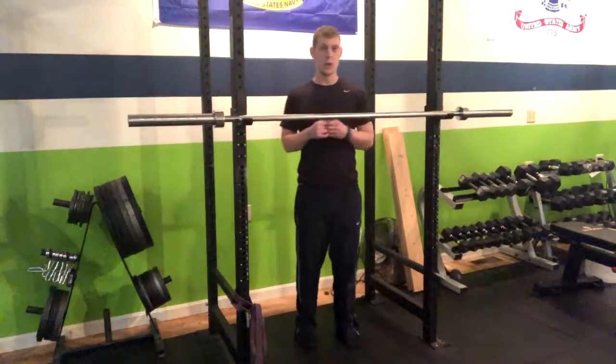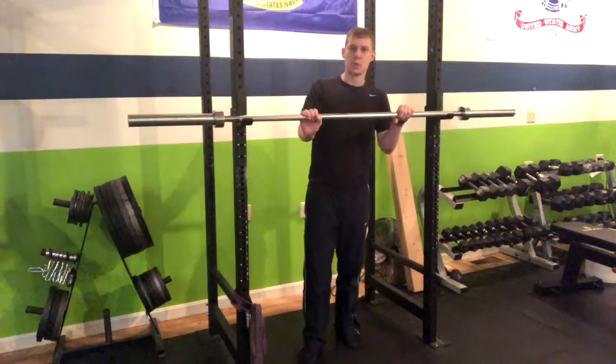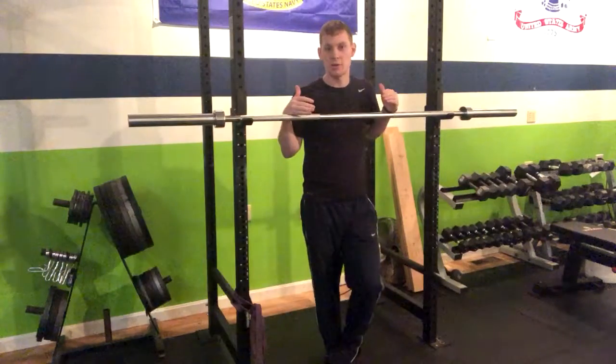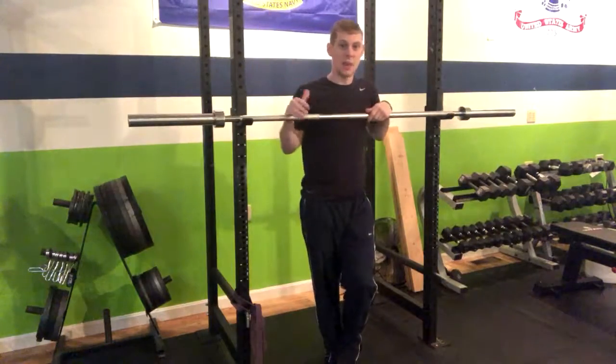In a chin-up or pull-up static hold, what works well is setting up a barbell in the rack. We just want to make sure that it's high enough so that whoever's performing the exercise is able to fully extend their arms at the bottom position.